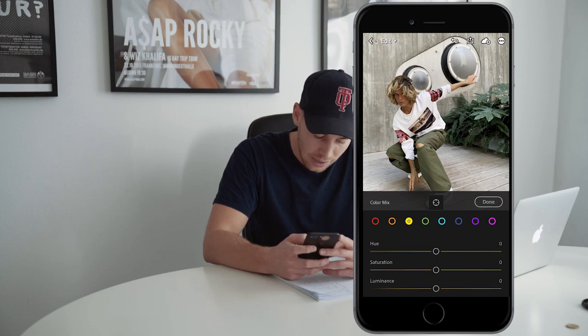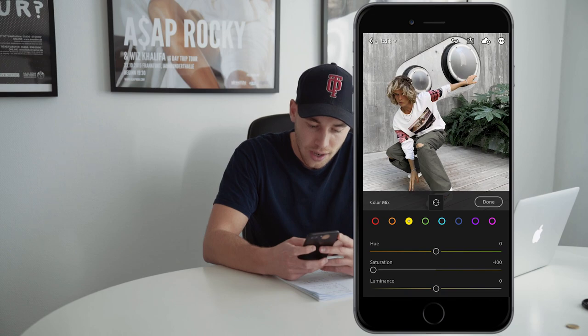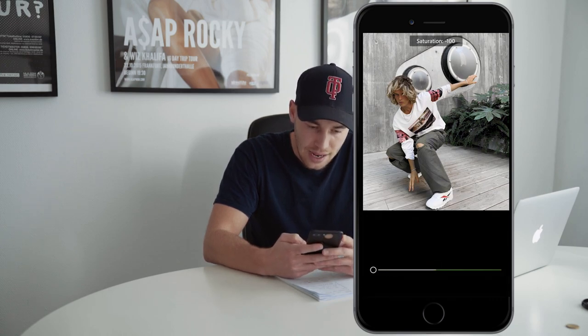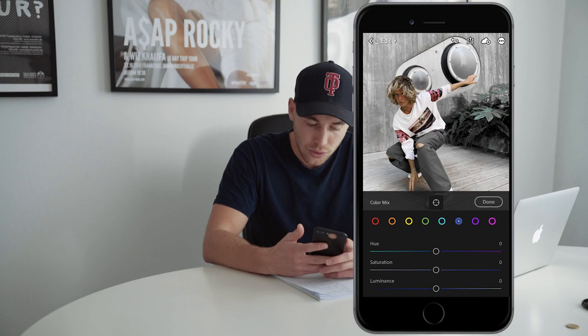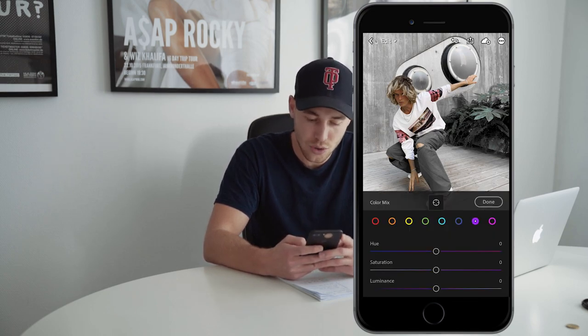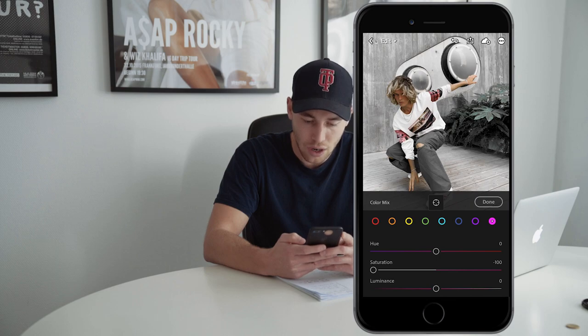Jump over to the yellow tones and pull the saturation all the way to negative 100. Jump over to the green tones — same thing, pull down saturation all the way. The aqua tones, we're going to leave them as they are. For the blue tones, pull down saturation all the way to negative 100. Same thing for the purple tones and also the pink tones, all the way down to negative 100.